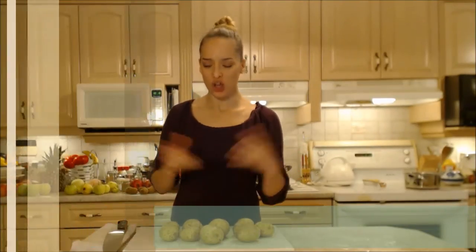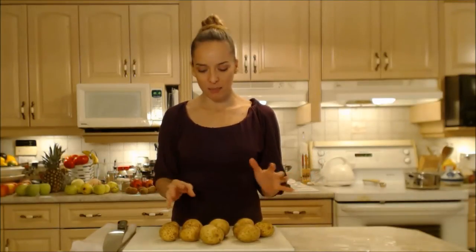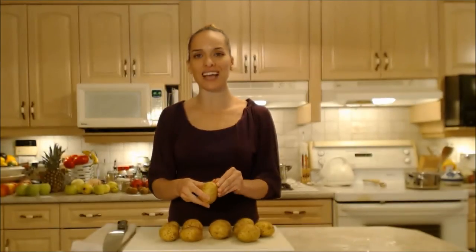Hi everybody, I'm Kimberly Turner from cookingwithkimberly.com and tonight I'm going to show you a great side dish for potatoes. This is how to cook dirty mashed potatoes.